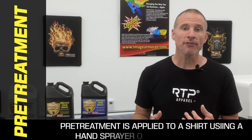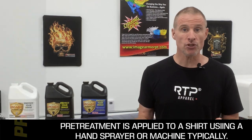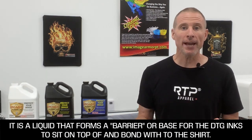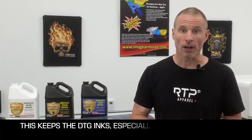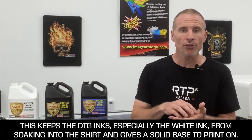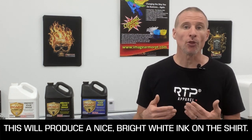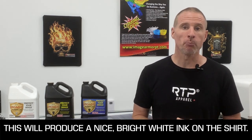If you're going to print with white ink, you have to pre-treat the shirt. This means you will have to use a pre-treatment such as our ImageArmor products, apply it to the shirt and heat-set it to give you a base, or a primer, for the white ink to sit on. This primer allows the white ink to bond with the shirt and not soak into it, giving you the white opacity required for a nice bright white on any color fabric.